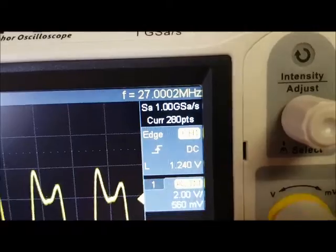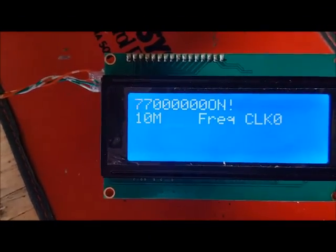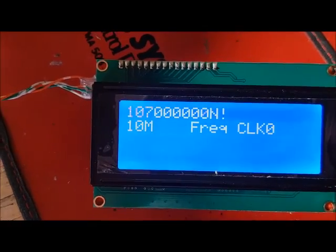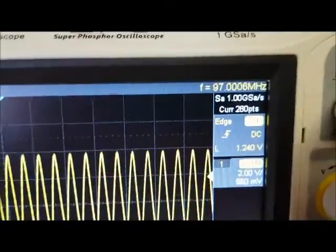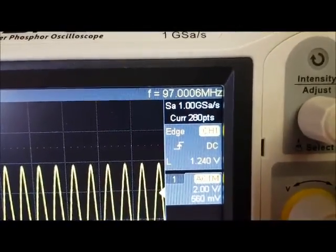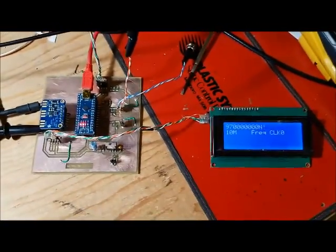The frequency counter is saying 27 megahertz. Let's go up to 97 megahertz. Coming over to the scope, it's reading 97 megahertz. So it looks as if it's working.